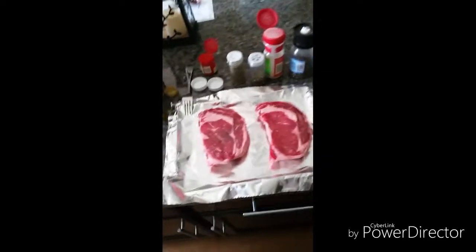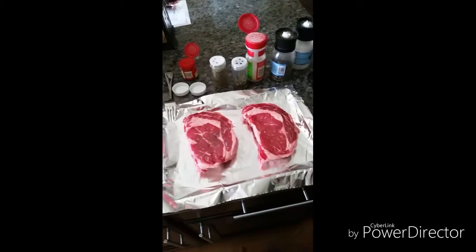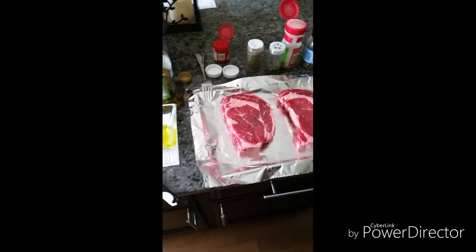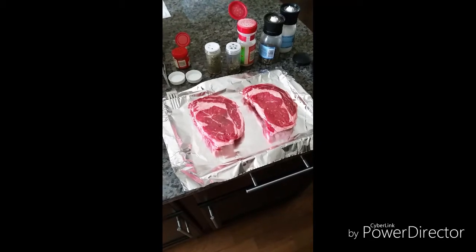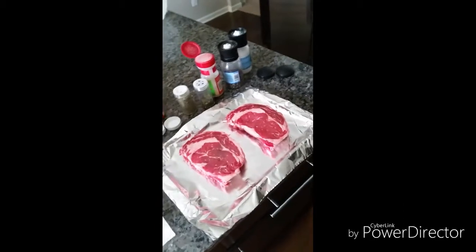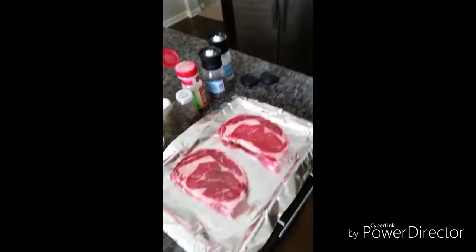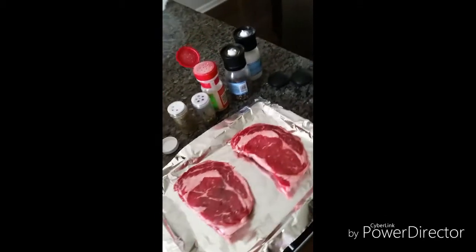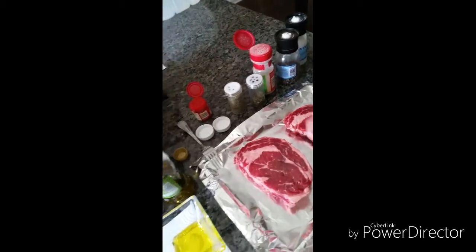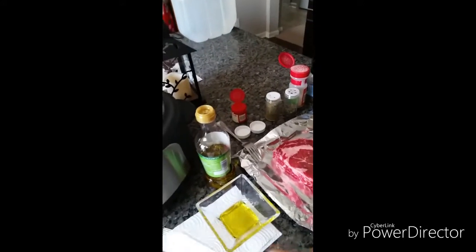I'm going to show you guys how to make some steaks Grady style. I've got some ingredients and I'm going to show you how to put everything together — this is kind of your preparation work. We're going to be grilling these in about three hours. Got two ribeye steaks here, just took them out of the package, and we've got olive oil, salt, pepper, garlic powder, parsley, rosemary, and some cayenne pepper.